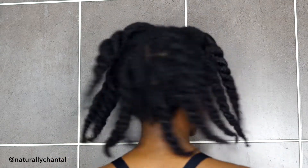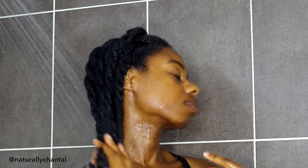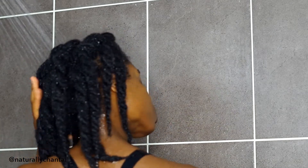Hey guys, I'm going to be washing my hair today and showing you the process. I almost always wash my hair in sections because it's a lot easier to manage this way and I find that it reduces the amount of knots and tangles that I end up with.